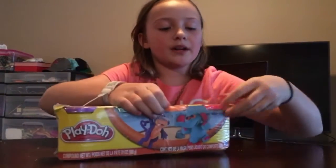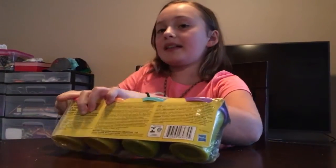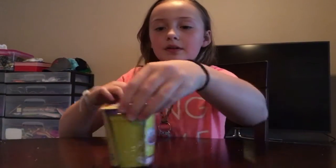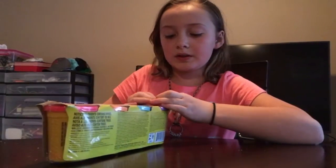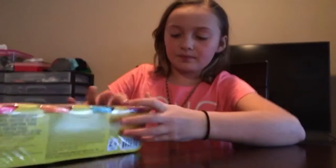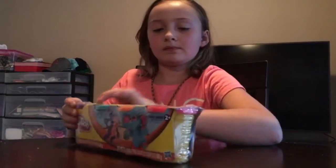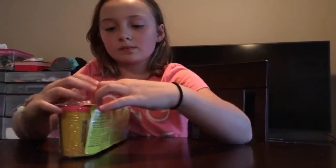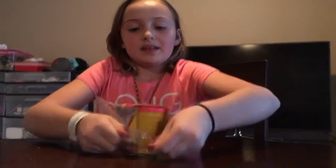Since it's holidays, I'm going to try to figure this out and open it. I might make a pretty cool thing. Okay, I've opened it. Oh, doesn't that just smell so good?